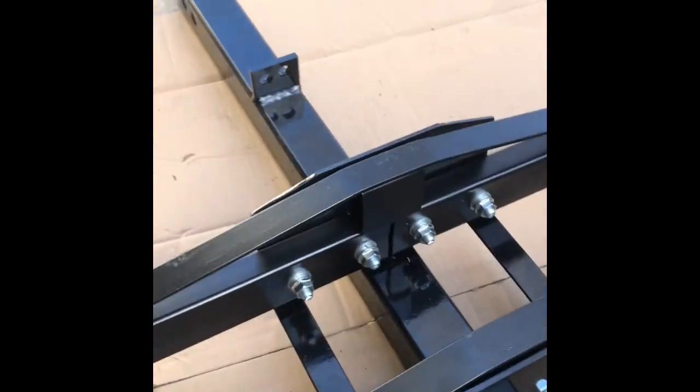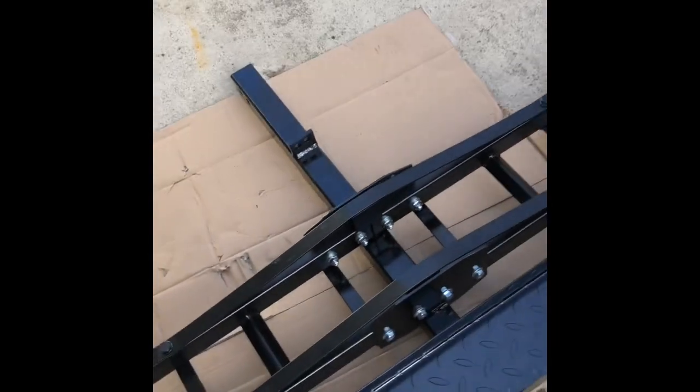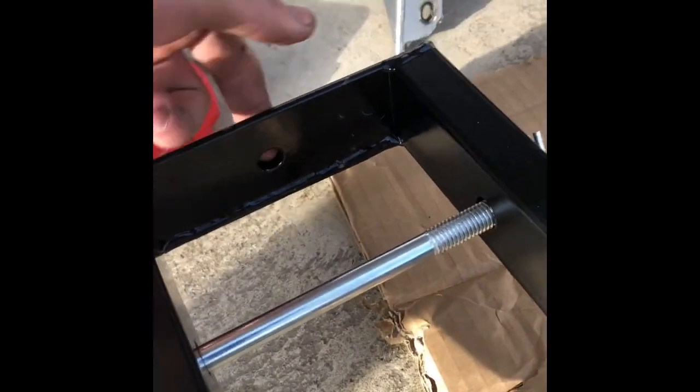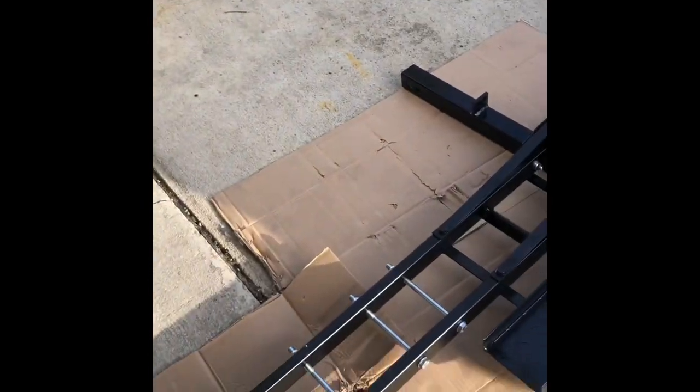One thing I do like about this carrier is that it actually has some holes already pre-drilled into the frame to hook up some ratchet straps, which is pretty nice. They also have some holes over here on the side of the frame — that makes for a good, solid strap-down point.